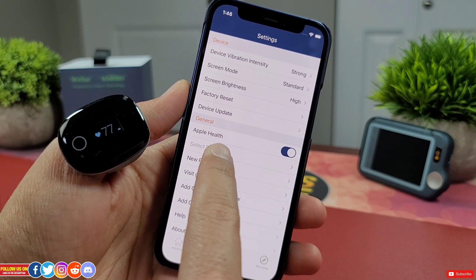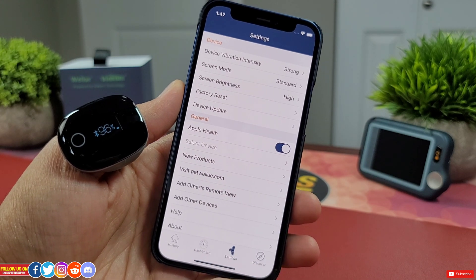With Apple, I do get an option to sync the data with Apple Health, which is very good.